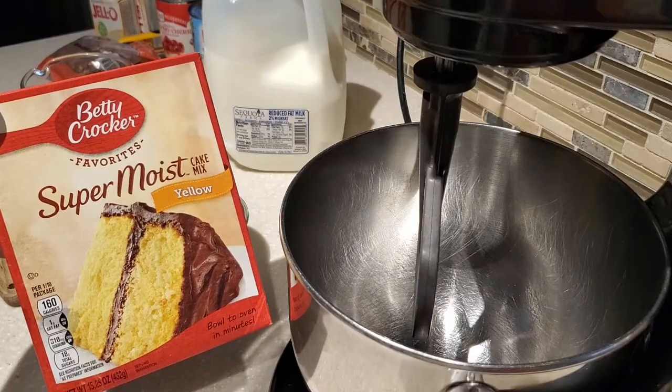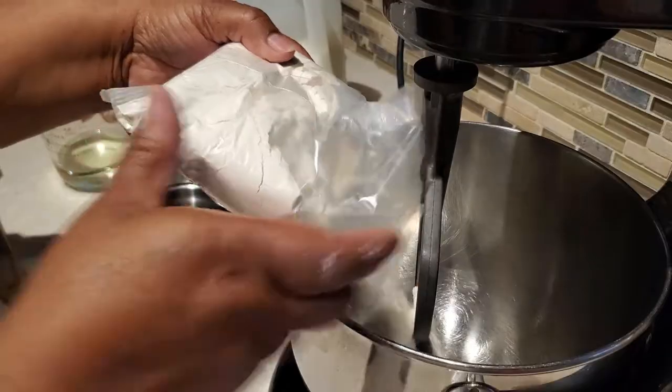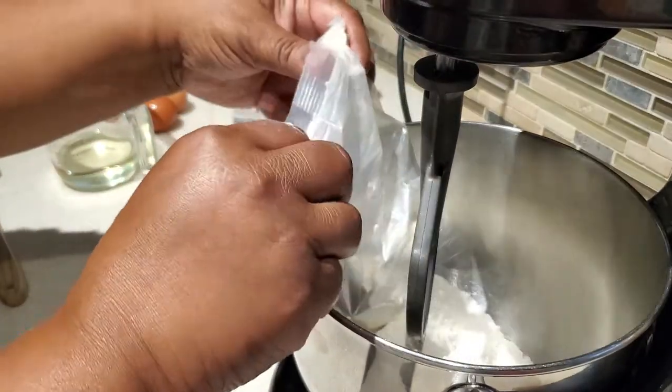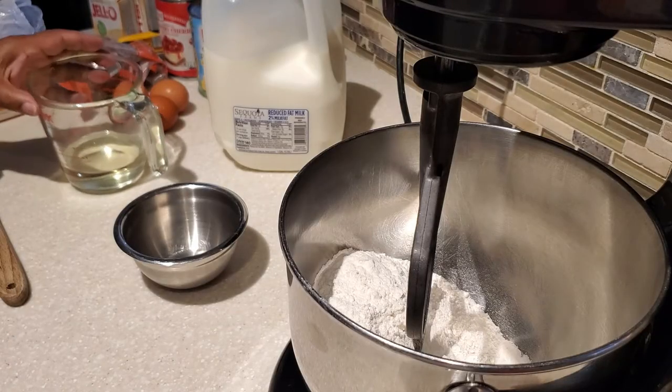First, what you want to do is we're going to use one box of yellow cake mix and you want to follow the box directions. The only thing that I do different when I put my box cakes together is I use milk in substitution of water.